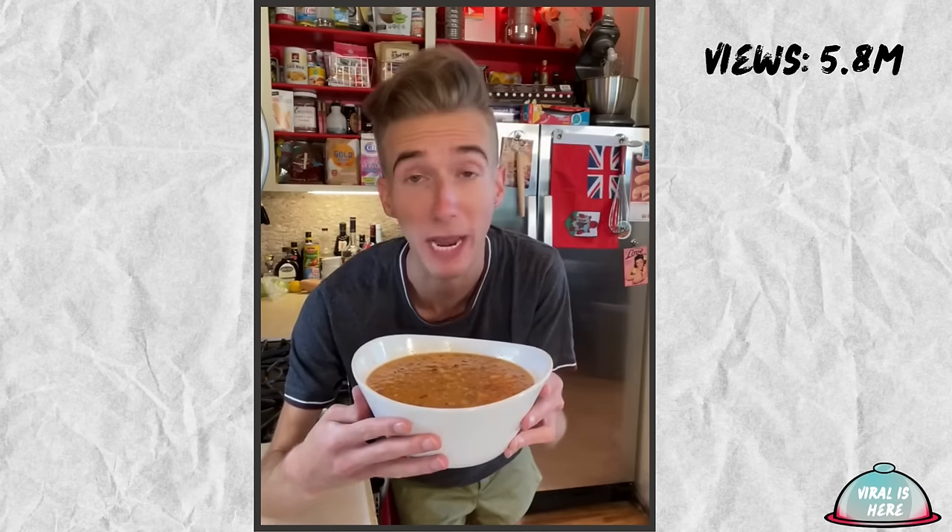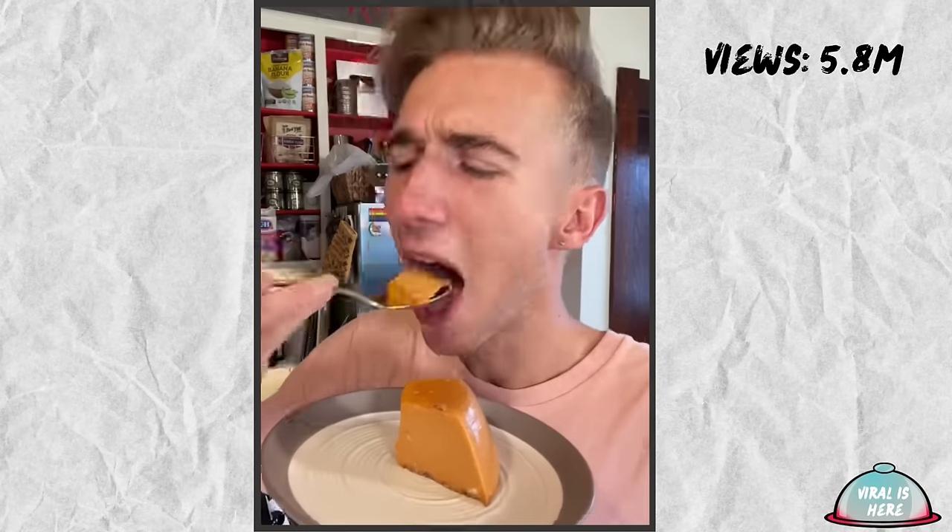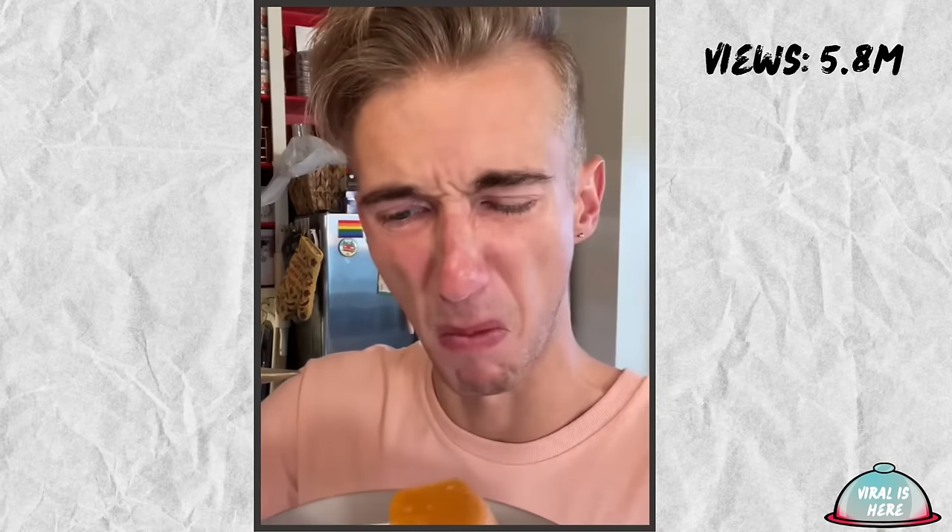We leave this at room temperature for a bit, then to the fridge. So first and foremost, it is disturbing. Quite. But the potential is there, because it has this cheesecake vibe and the flavors are okay. It's just been corrupted.